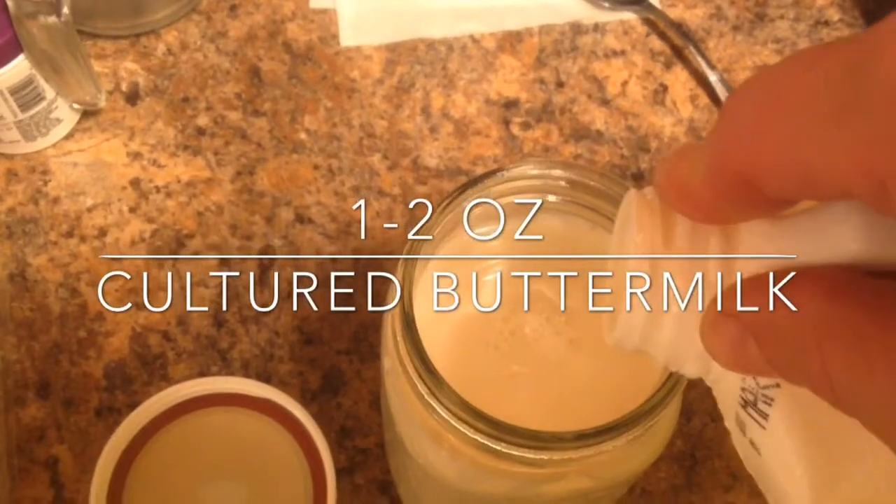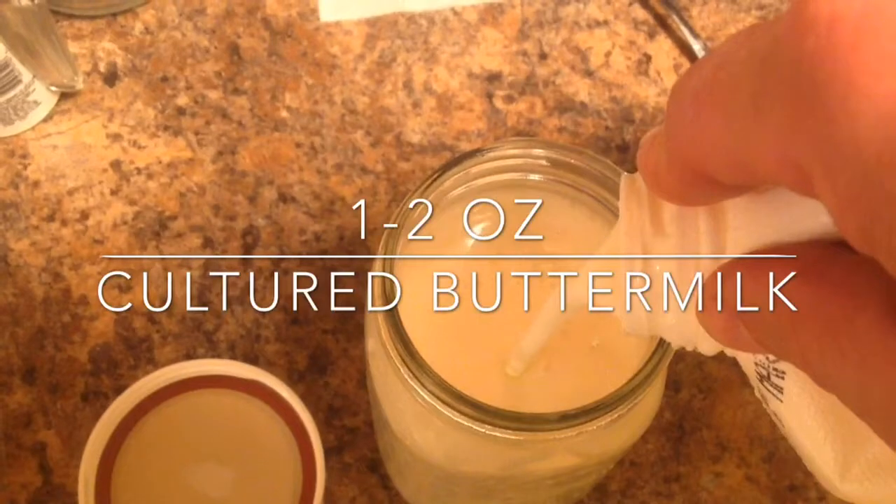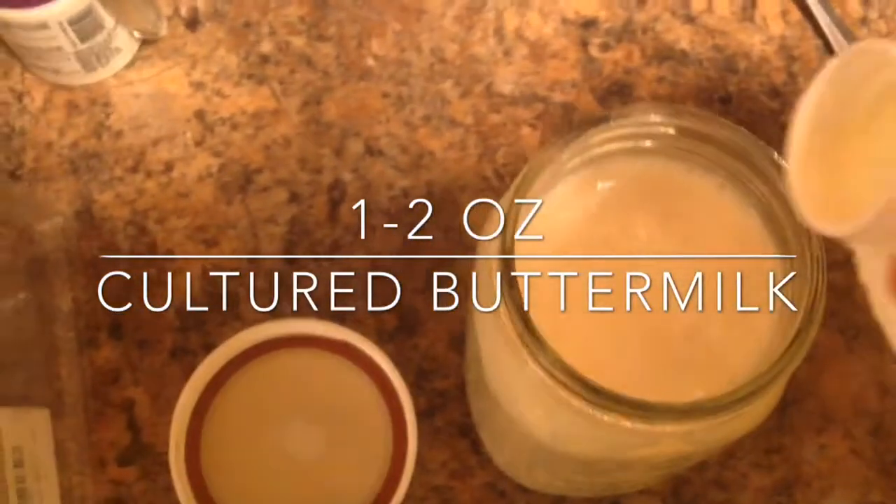You'll heat it to 70 degrees, but no more than 85 degrees. Add one to two ounces of your cultured buttermilk and stir it up.